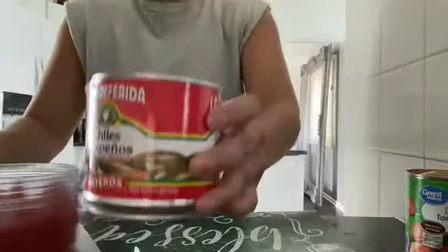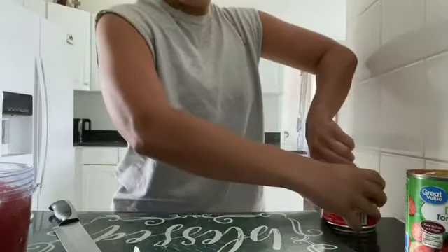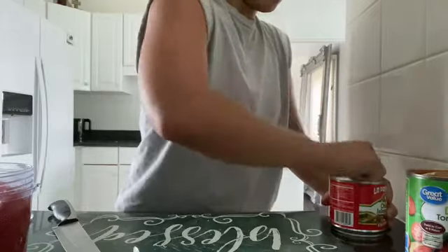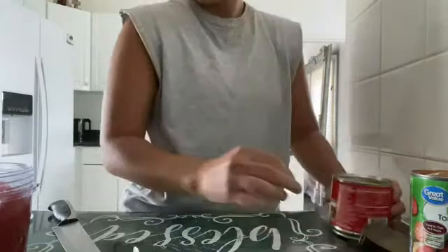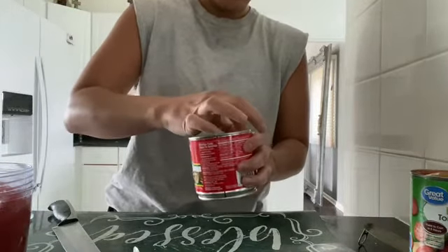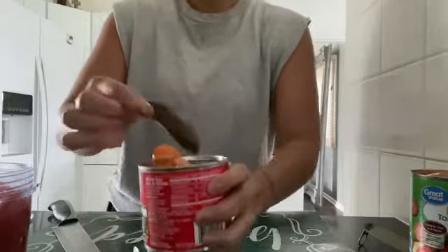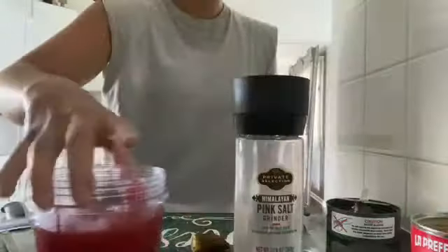And then what I'm going to do is I'm going to add one whole jalapeño pepper — I'm going to also add the water in the can as well. You could always cut half of the pepper and slowly add it if you want it less spicy. But it was just so good spicy to me, so that's the whole thing I'm going to add in there, along with the water from the can.